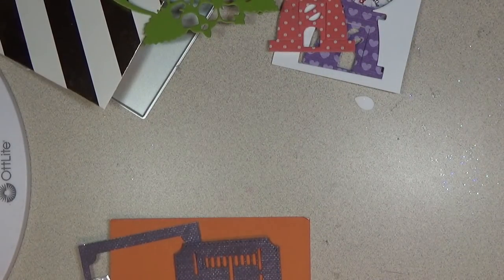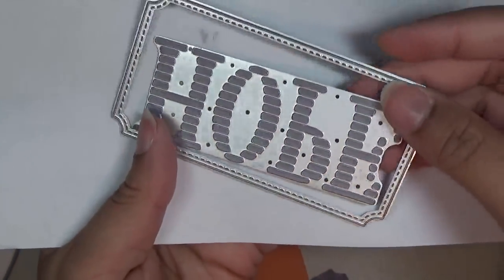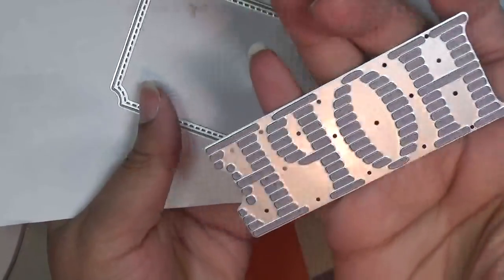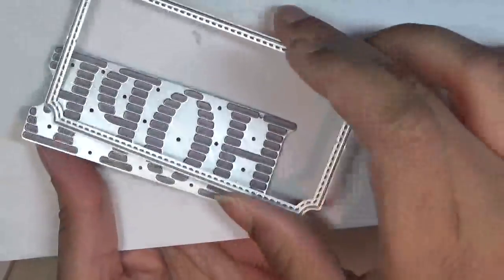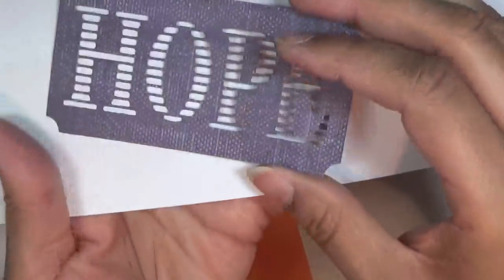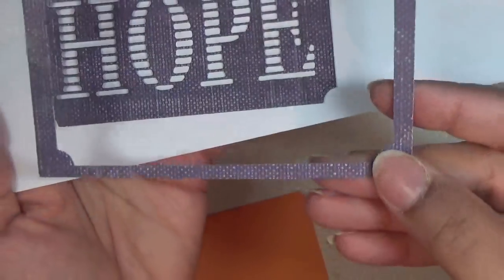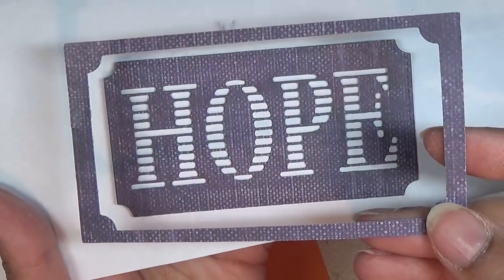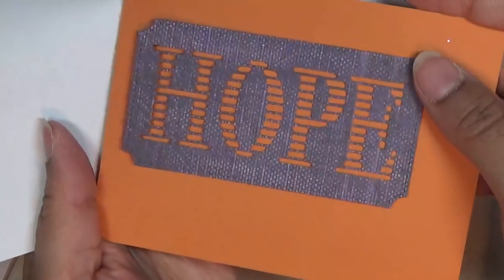Next is the hope die. It looks like this. You can use it as a standalone or with the label, or you can just use the label as a standalone without the hope — it's all up to you. I cut this out and this is how it looks, really pretty. You can also use the negative piece. You can also layer it with different colors, like the orange behind it — that's the idea.